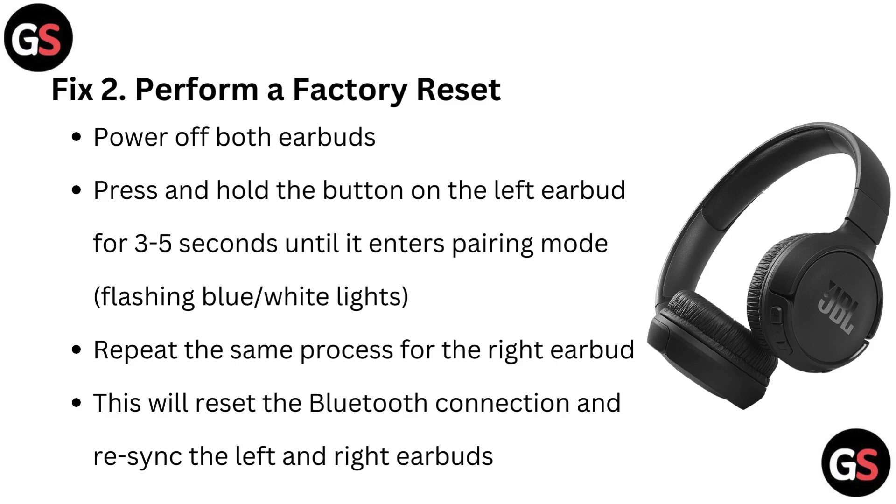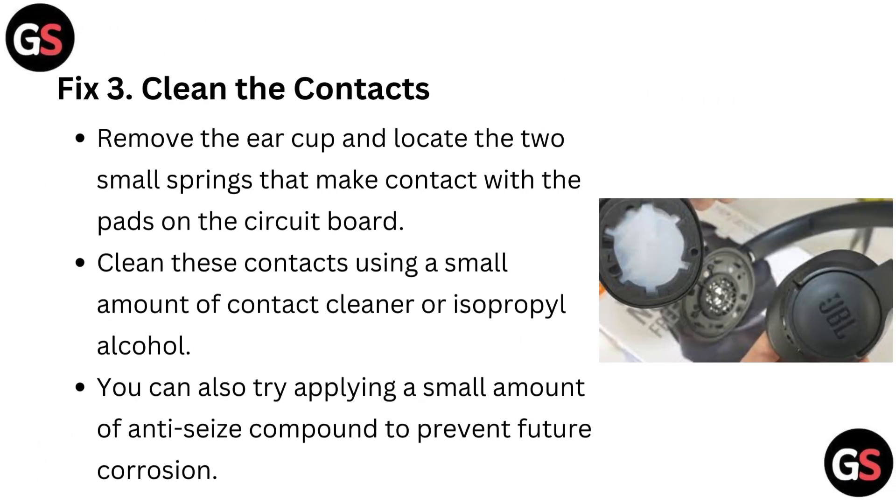Fix 2: Perform a factory reset. Power off both earbuds, then press and hold the button on the left earbud for three to five seconds until it enters pairing mode. Repeat the same process for the right earbud. This will reset the Bluetooth connection and re-sync the left and right earbuds.